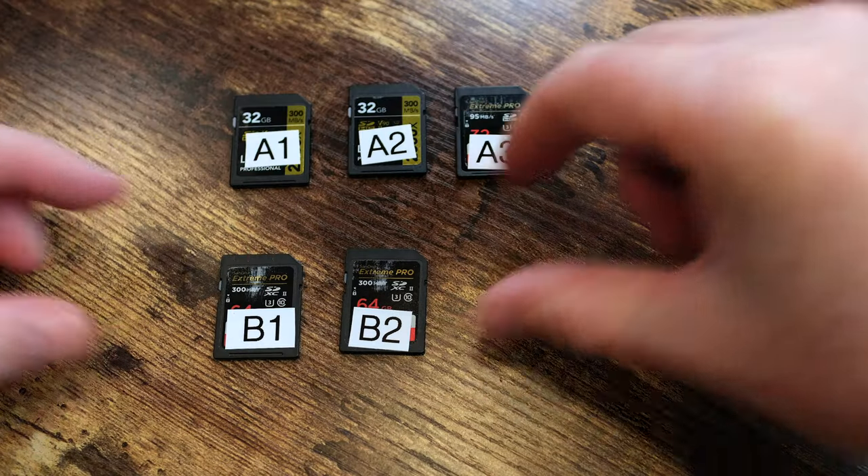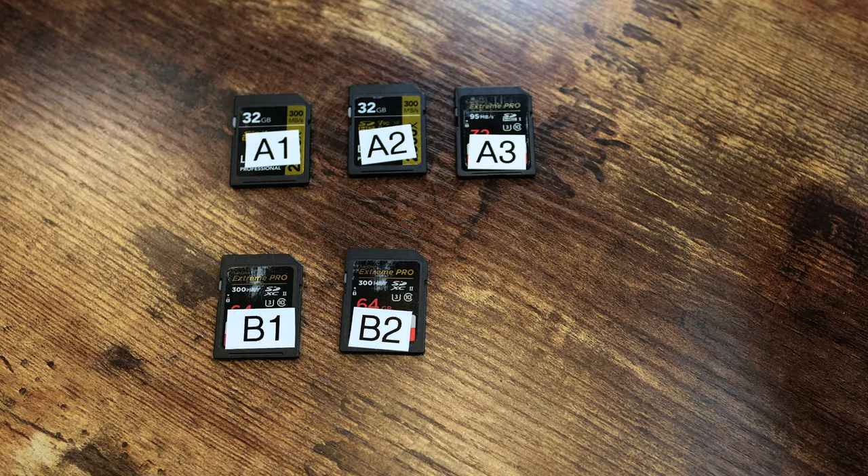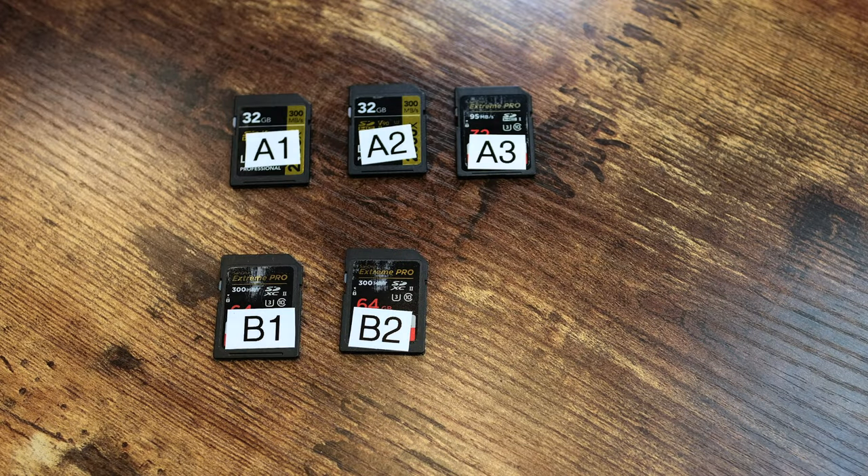So I have some SD cards for the A group — one, two, three, and so forth. And then I have some SD cards for the B group — one, two, and three, and so forth. This way I will always know just by looking at the cards what camera and in what order the card I'm holding belongs to.